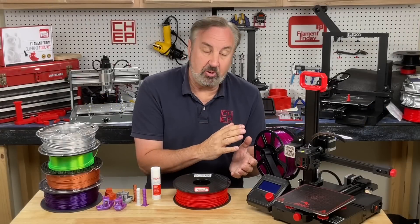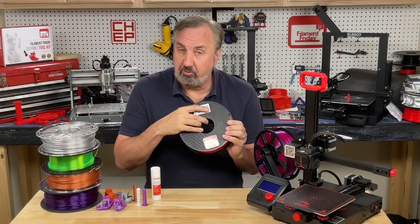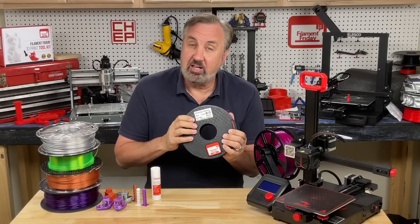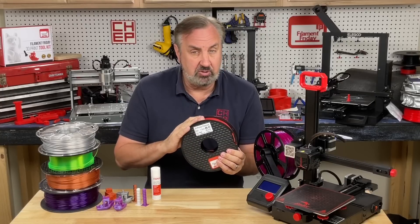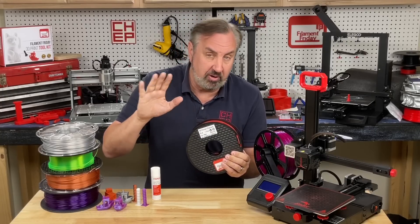When I do a printer evaluation I tend to use PLA because it's very common, and for that I use my Filament Friday filament RED. I no longer sell this but I have a bunch of it in stock, so that's what I use as the base for my evaluations. It's also the filament I use to tune my profiles for PLA that I released through previous videos.